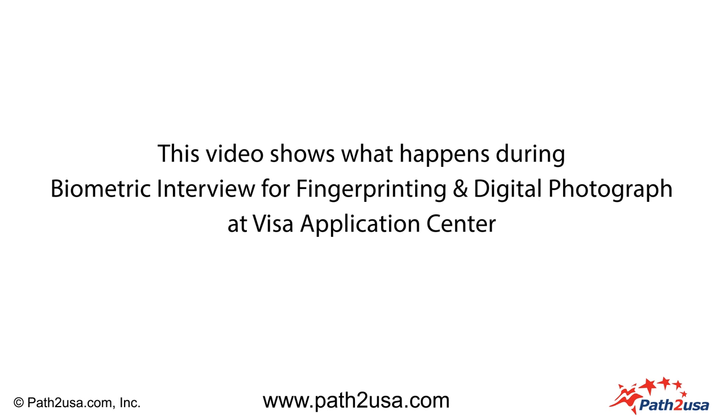This video shows what happens during a biometric interview for fingerprinting and digital photograph at a Visa Application Center.